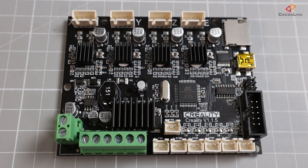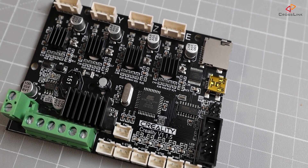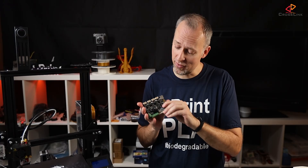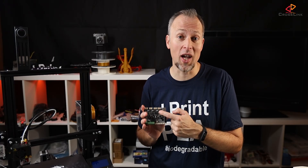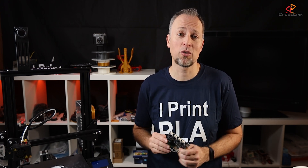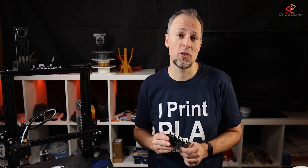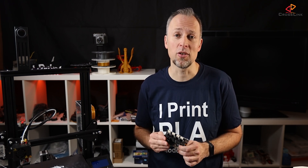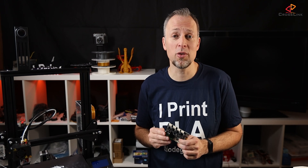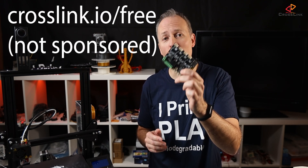The answer is we're going to install this brand new Creality Mainboard 1.1.5 for the Ender 3, which has TMC2208 silent stepper drivers. And since it's coming directly from the manufacturer of the printer, you can expect that it will fit perfectly for the printer in all its cables and connectors, so this should be a simple swap-out upgrade.